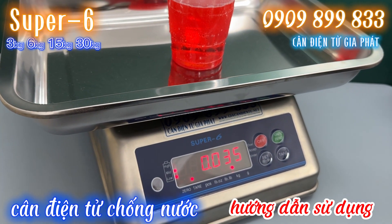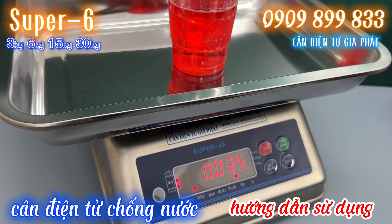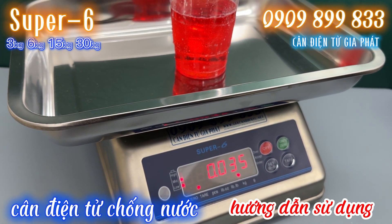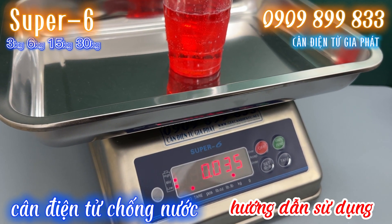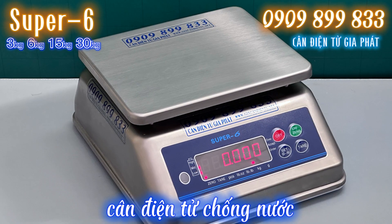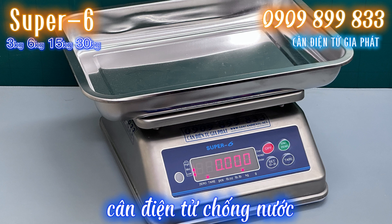Như vậy là việc sử dụng cái cân điện tử Inox Super 6 đơn giản như vậy anh chị ha. Nếu mà trong sử dụng thực tế mà anh chị cần thêm sự hỗ trợ nào, thì anh chị cứ liên hệ nhanh đến số điện thoại hotline 0909 899 823. Cảm ơn anh chị rất nhiều ạ. (Translation: That is how simple it is to use the Inox Super 6 electronic scale. If you need further support in practical use, please contact our hotline at 0909 899 823. Thank you very much.)